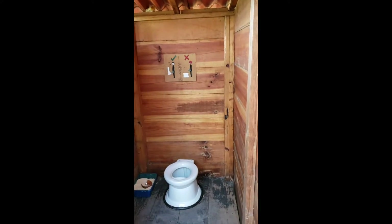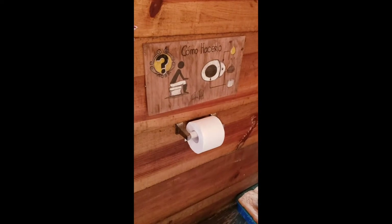It's a composting toilet. But I think it's kind of complicated, so we have directions. We'll have to translate, but I think...